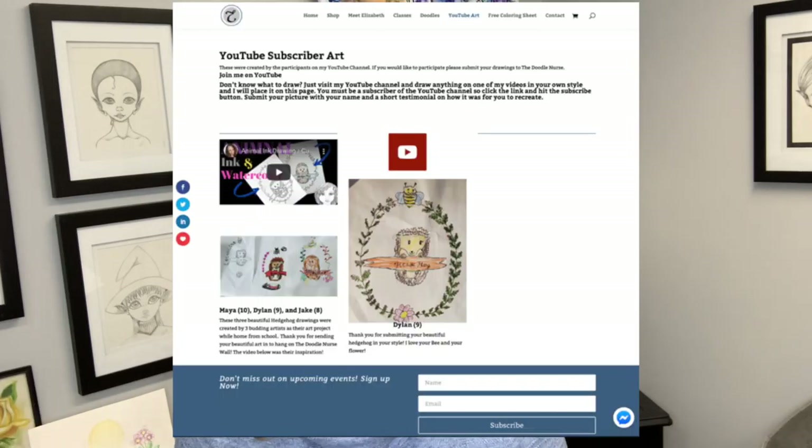If you didn't see last week's video on how to create a cute baby hedgehog, check the description box below and click the link to watch that. I'd like to give a shout out to my friends Maya, Dylan, and Jake, who graciously created that baby hedgehog and sent their drawings to me. I then placed their drawings on my website at thedoodlenurse.com or elizabethsampson.com, whichever is easier for you to remember.